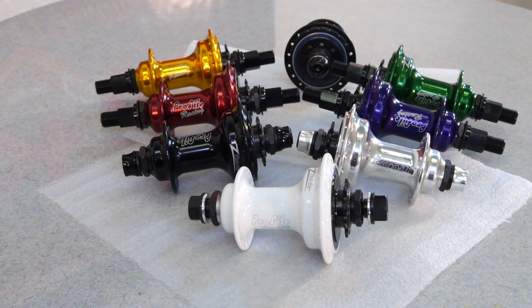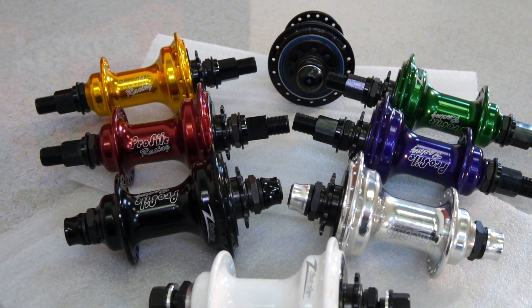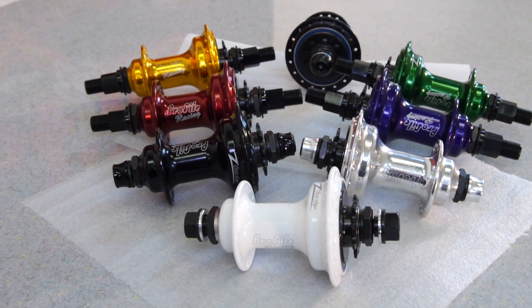Just like all our hubs, this one is part of the Build Your Own Hub campaign. It is a little bit simpler due to some of the more complex parts, but we do have some different availabilities.